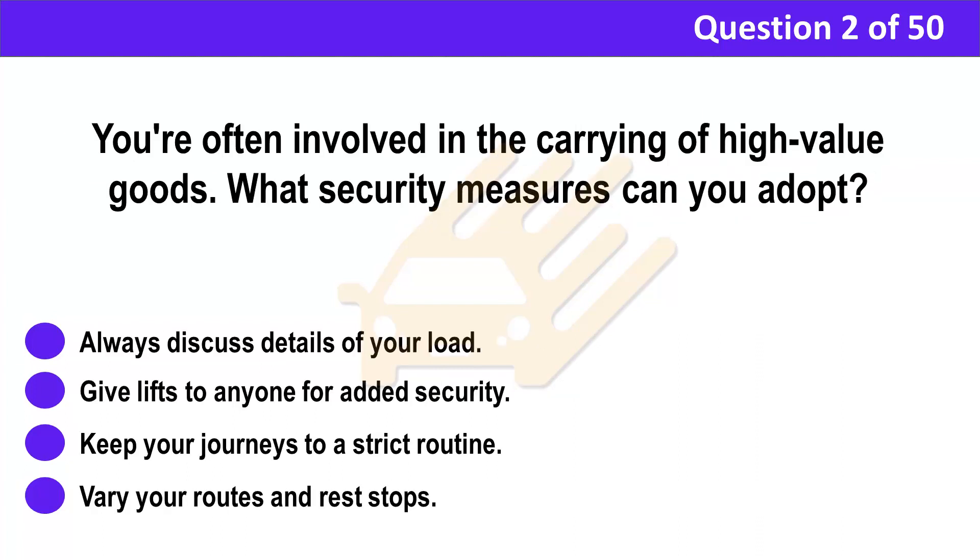Question 2. You're often involved in the carrying of high-value goods. What security measures can you adopt? A. Always discuss details of your load. B. Give lifts to anyone for added security. C. Keep your journeys to a strict routine. D. Vary your routes and rest stops.